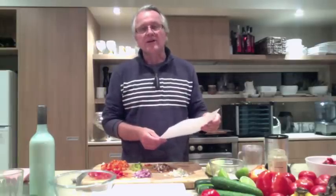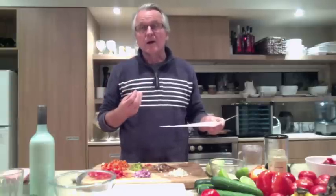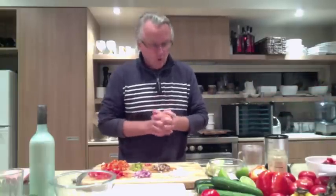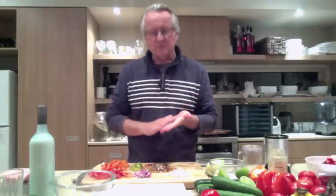Some mini cauliflower florets — and if you haven't got that, just use the whites out of some cabbage, which works really well. Some sliced mushrooms — they can be basically fresh mushrooms, or in my case I use some marinated mushrooms, which we'll talk about further on in the video series. And the last thing: some dill pickles or some sliced gherkins, which just adds some sweetness to it.